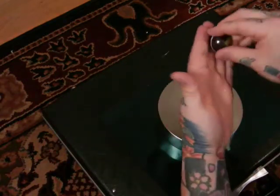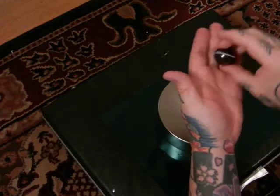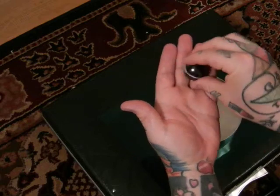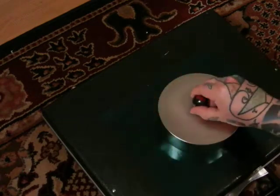If I turn it where it doesn't want to go — boom — red up. You see that? Red up. No tricks. So it only wants to be attracted to the yellow side.